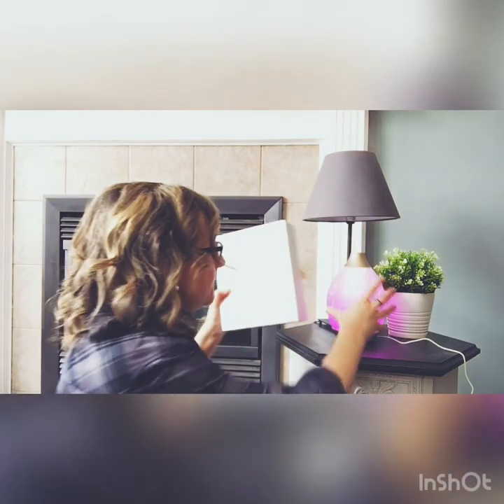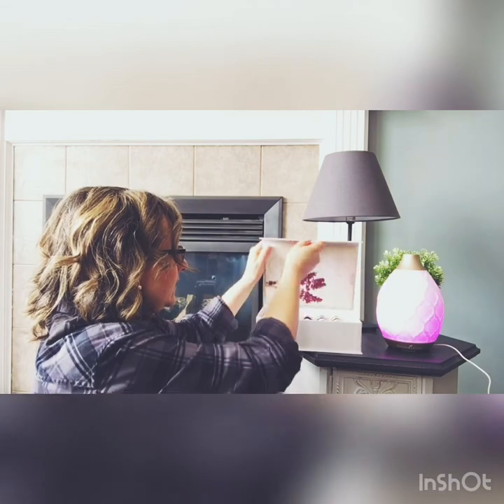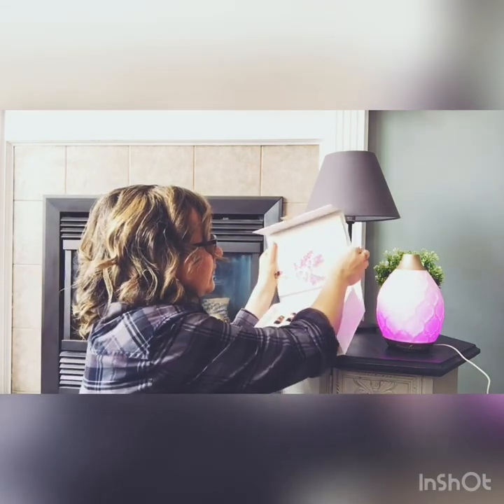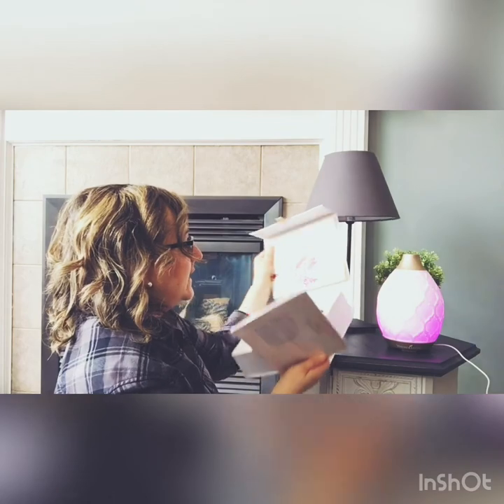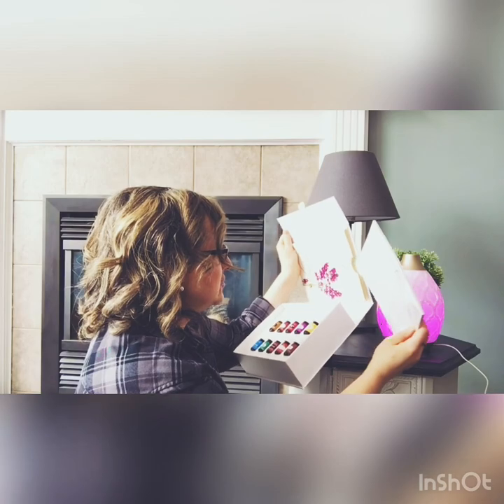Inside the box there's a little sleeve behind the cover with lots of information about Young Living, about Essential Rewards — their monthly ordering program — and some information about the business opportunity that comes with Young Living. Definitely read through that when you get your starter kit.